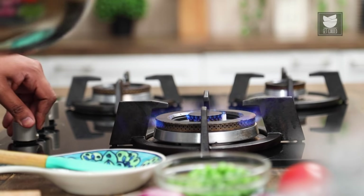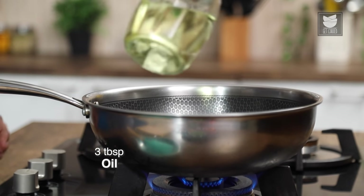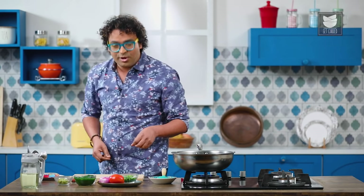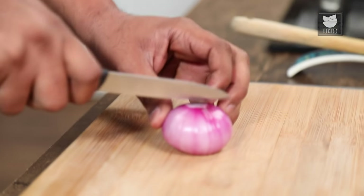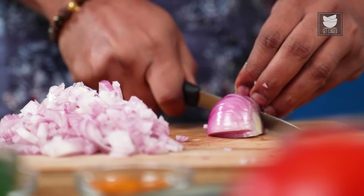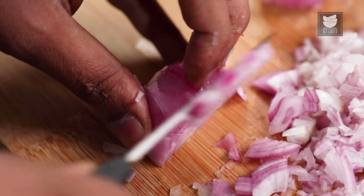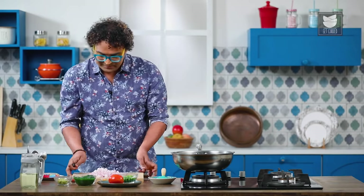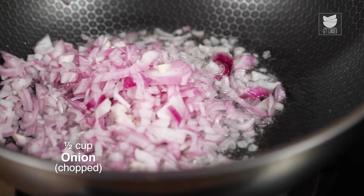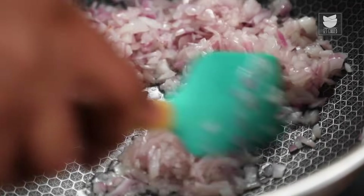Let's begin by heating a wok on medium flame and adding in some vegetable oil. Since I'm making a filling for the roll, the oil needs to be moderate or less — you do not want the roll to get sodden with oil. While the oil is heating up, let's quickly chop an onion. You can slice it, dice it, or finely chop it — choice is completely yours. If you like that bite in a roll, you can roughly chop the onions. Let's add the chopped onions straight into the hot oil and sauté on medium flame for 2-3 minutes until they become translucent.